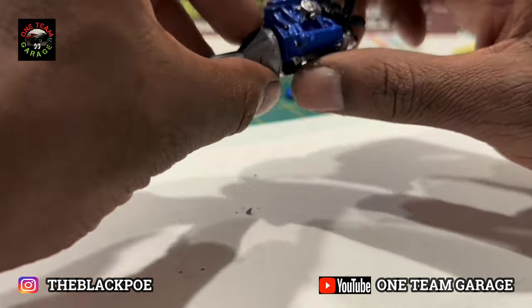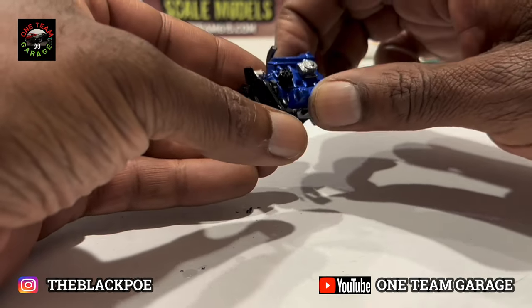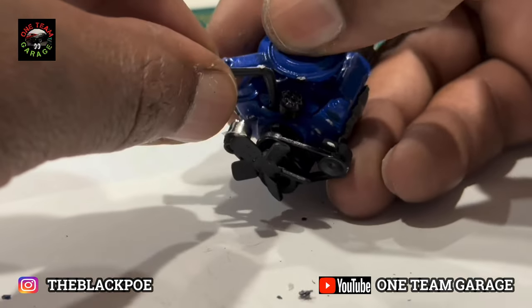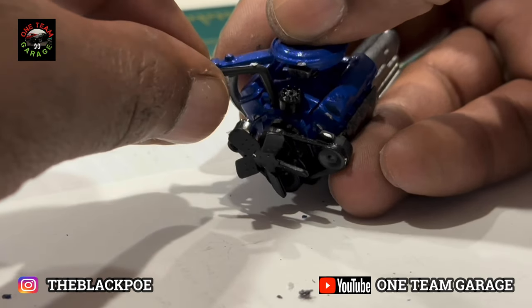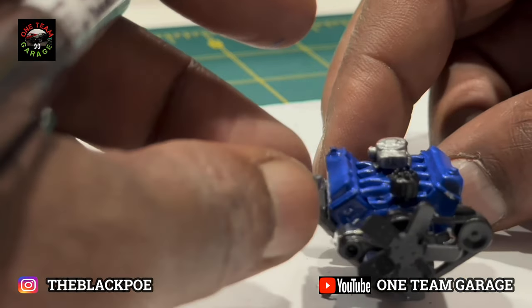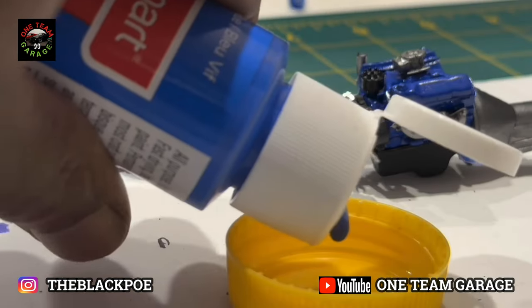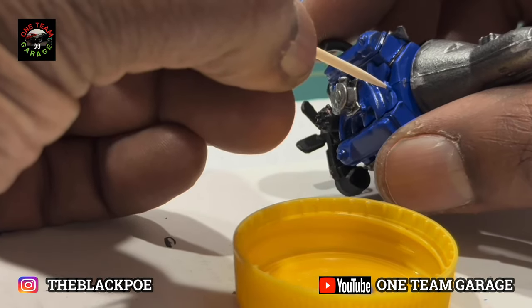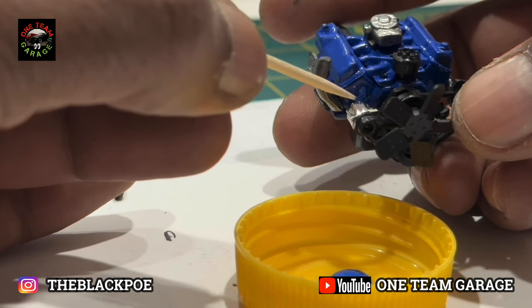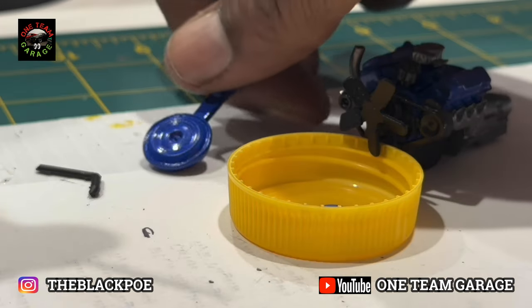I really didn't have a lot of problems putting this engine together — really simple. These parts don't go in the engine until after the engine's already been installed in the Bronco. Doing a little touch-up painting. I'm not wiring the engine this time — I don't like the clearance I got from the distributor with the air filter.